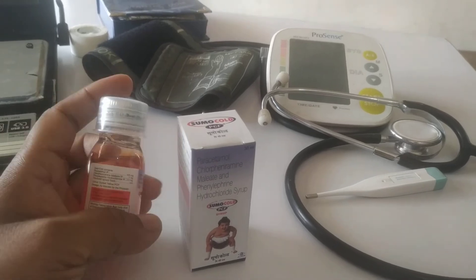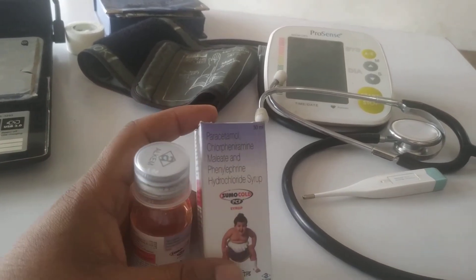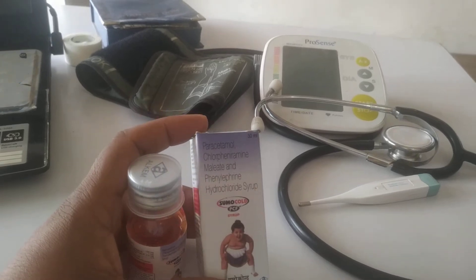If we talk about common side effects, these include headache, vomiting, and dizziness. In that case, you can continue using it but advise the patient to consult a doctor or pharmacist.